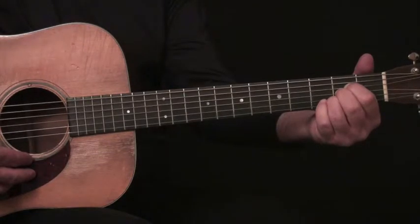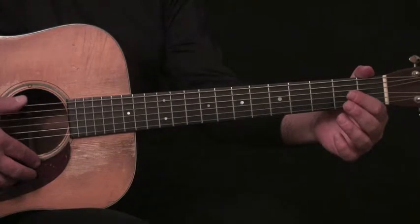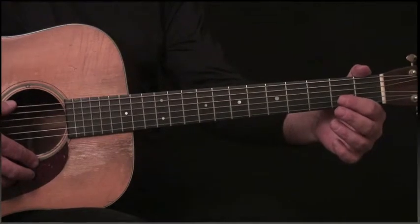Welcome to Guitar Chapter 5. In this chapter, we're going to learn the E chord. By adding the E chord with the D chord and the A chord, we're now able to play most songs that are written in the key of A.